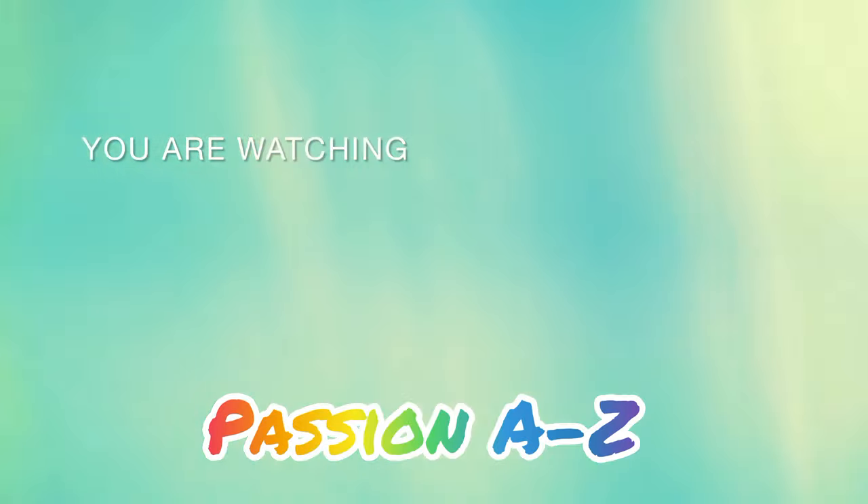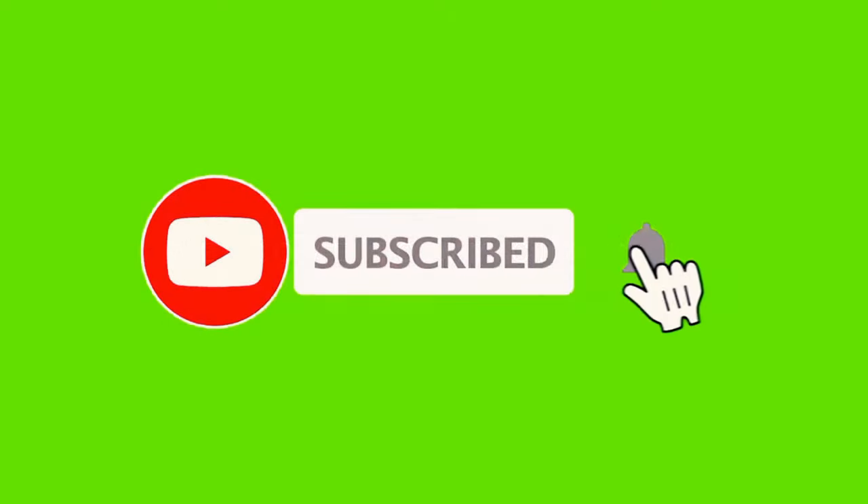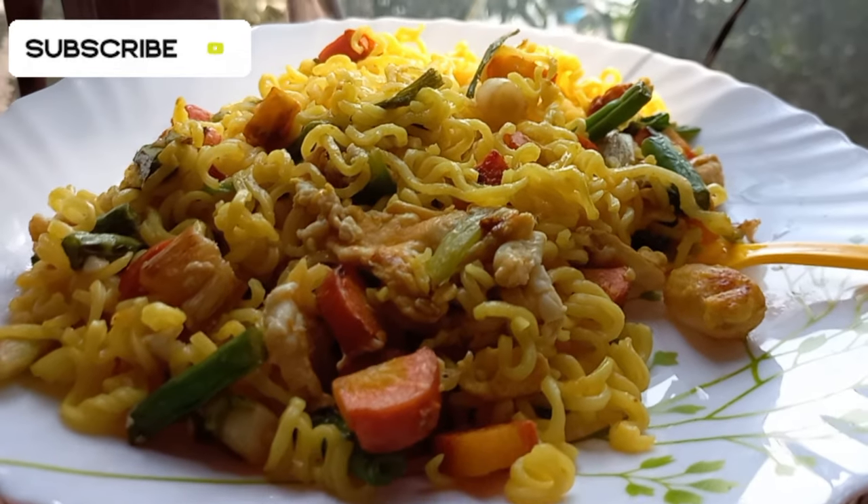Hello friends, welcome to my channel Pash, and I am Shai Anthony. If you are watching our video, please subscribe to our channel. Today we are going to make vegetables with Maggi recipe.